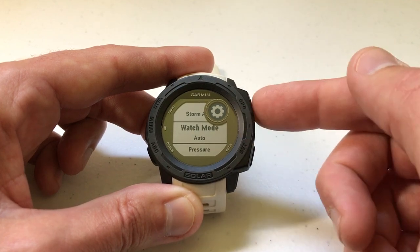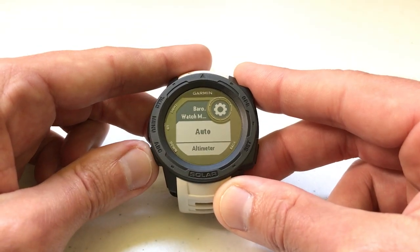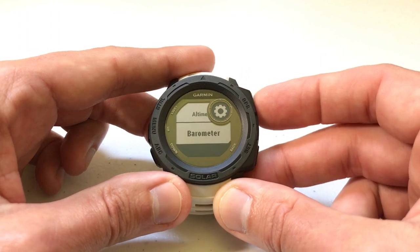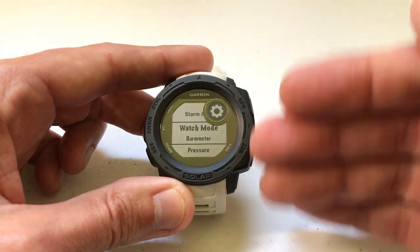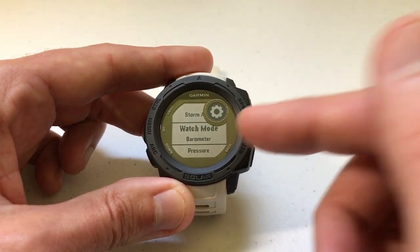The way we change that is when we're on the Watch Mode record, we press GPS, and then we can arrow down — instead of Auto, we can just use the altimeter or we can just use the barometer. If I choose Barometer, the watch will no longer be going back and forth between the altimeter and barometer sensors to determine my altitude and weather patterns — it'll just use the barometer.